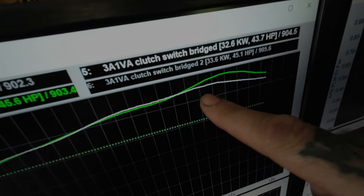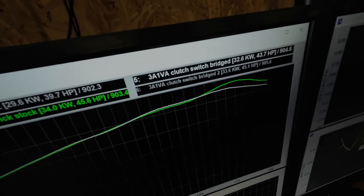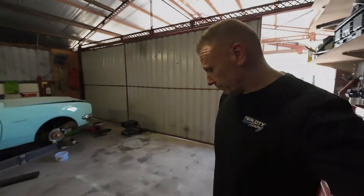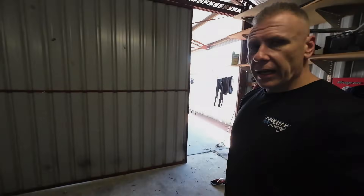That's because your spark map is different with the clutch port in. And off the throttle, it dips right down into very low numbers. So I wouldn't recommend disconnecting the clutch switch.